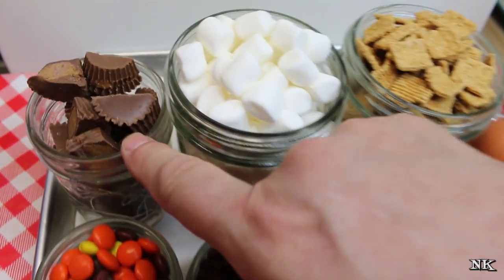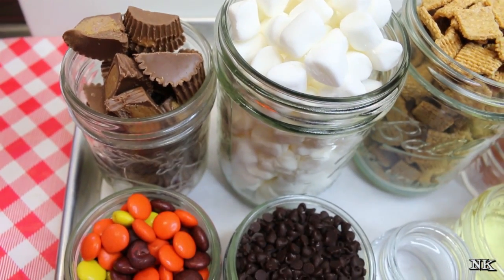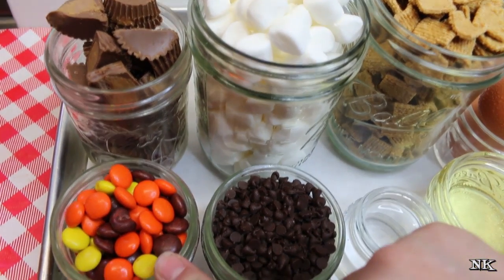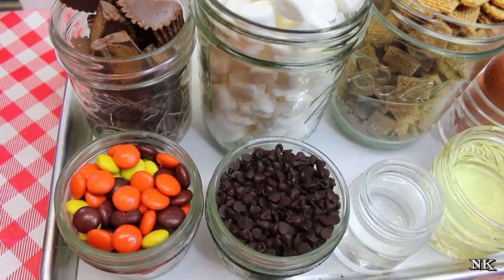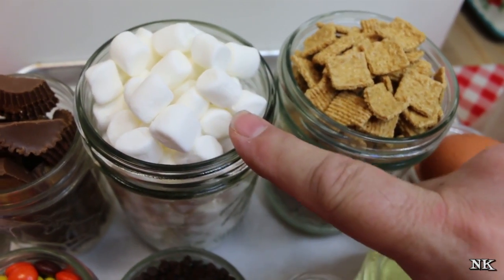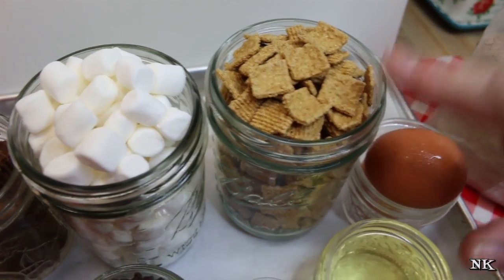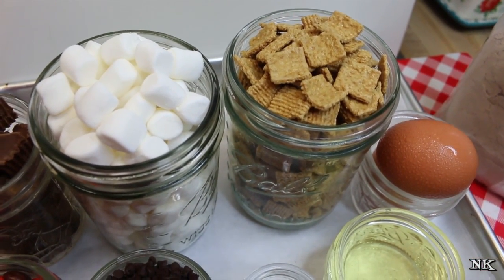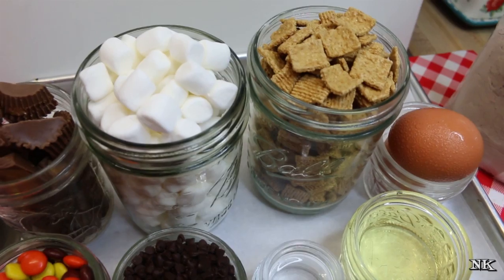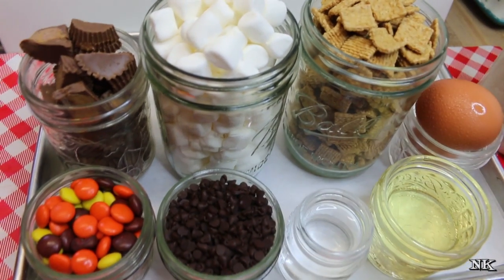We're going to top everything off in a different way. I have some cut-up mini peanut butter cups — I bought an 8-ounce bag, there were 16 in there, and I just cut them in half. I have a half cup of peanut butter candies and a half cup of mini chocolate chips. We're also going to top this off with some marshmallows, and because it's a s'mores pizza, we're adding some graham cereal squares in place of graham crackers. You can also use broken-up graham crackers or mini graham squares if you prefer.